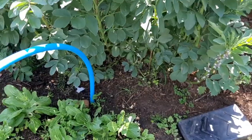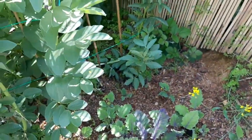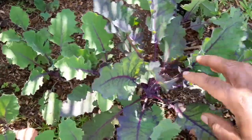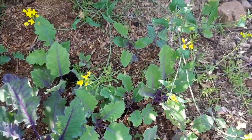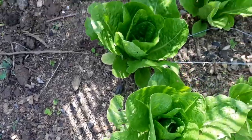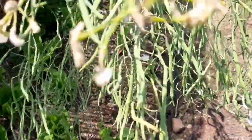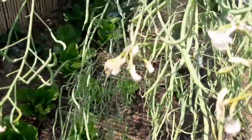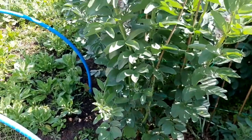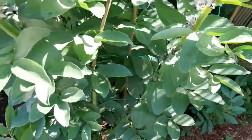My broad beans are looking really, really good — everywhere you look there are broad beans. I also have my kohlrabis coming on, not looking bad at all, though there are weeds everywhere as usual. I have some nice lettuce coming on too. Now I'm going to take you inside the greenhouse to show you what's happening in there.